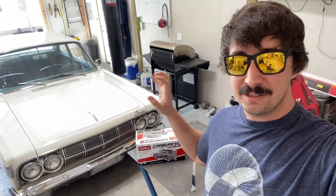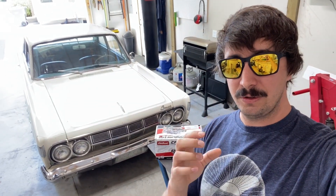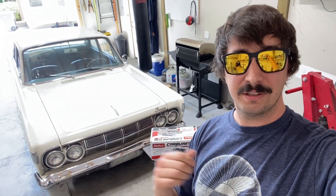I'll zoom in real quick and show you what that is. We'll talk about a couple of different ways you could fix this issue and then we'll talk about what I did. That's going to lead well into the next videos, which are not just going to apply to a Mercury Comet — they'll apply to any old car or truck that you're trying to tune up and get the most out of your carbureted setup.